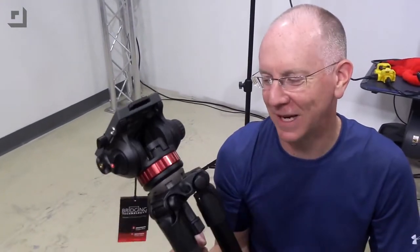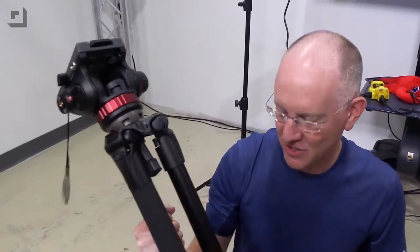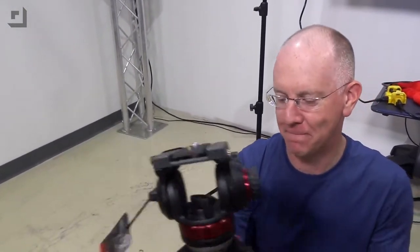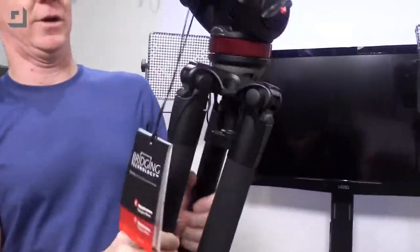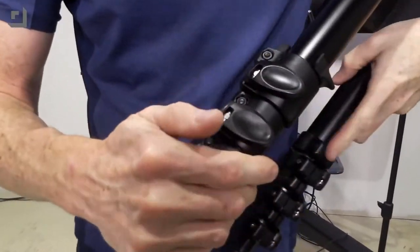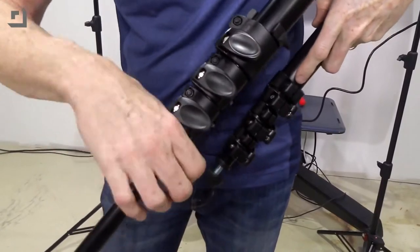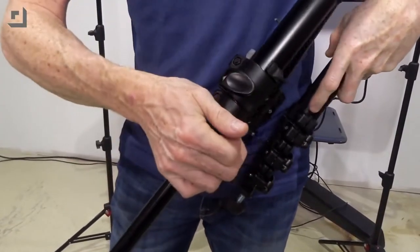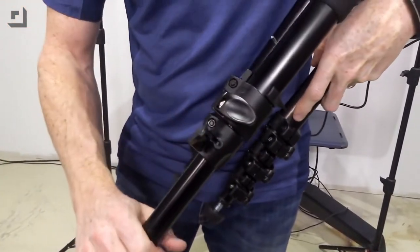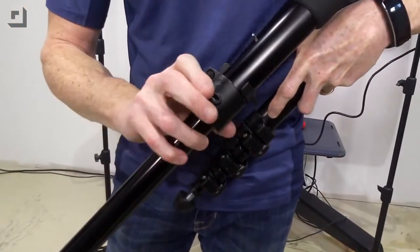Just picking this up, it feels good — it just feels like a solid video tripod. Let's look at details. First of all, the legs. I like this particular type of attachment. These are quick-attach kind of legs. I don't care for the ones that you turn as much — you find those more in photo tripods. But I like these because it's really easy and secure. You know you've got it.